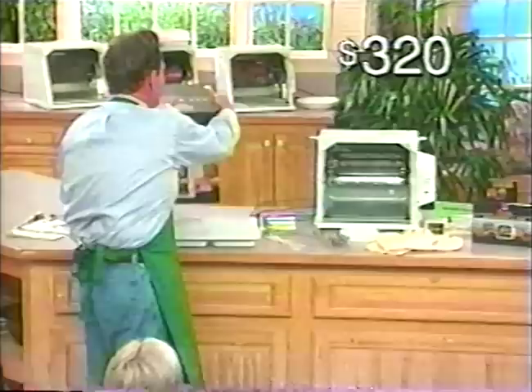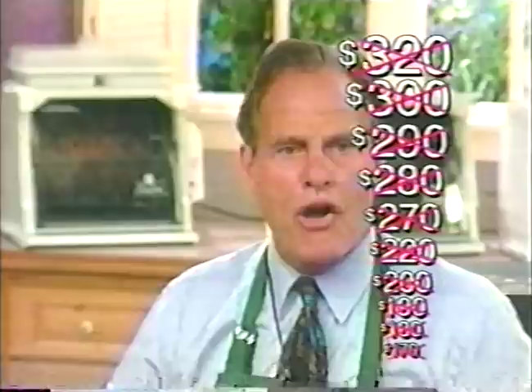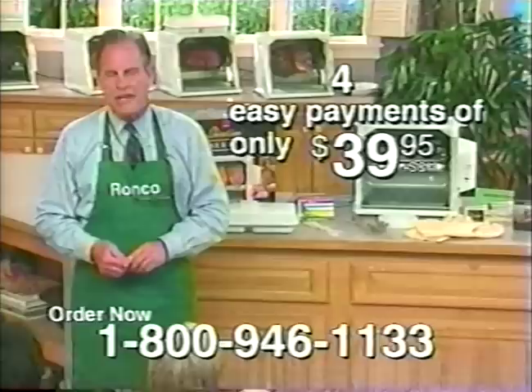You're not going to spend $320, not $300, not $290 or $280, not $270, not $220, not even $200, not $190 or $180, and not even $170. If you call the toll-free number now, tell a friend about it — all you'll spend for this fabulous machine is just four easy payments of $39.95.